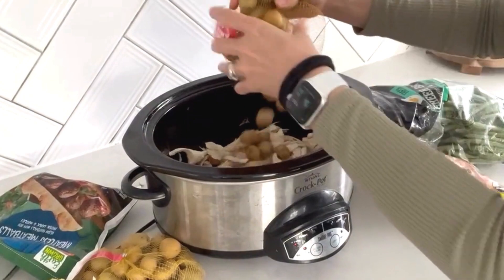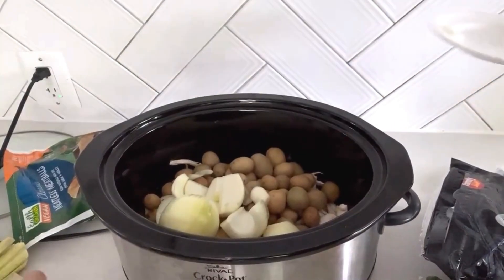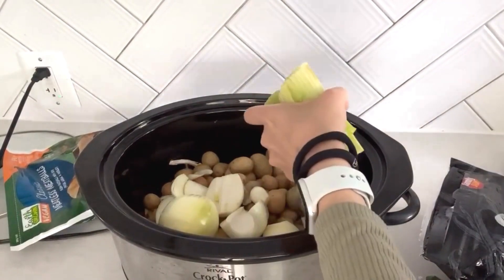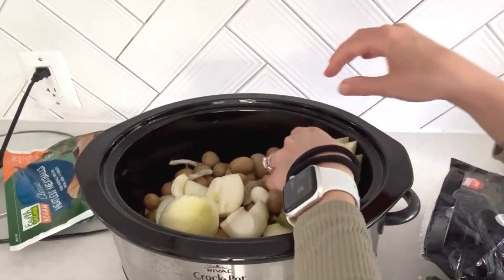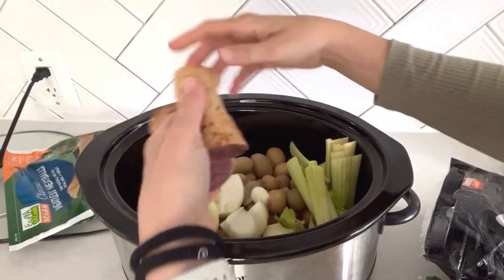After adding the shredded oyster mushrooms, I'm just going to add some baby potatoes, then I'll add in some onions — that's about two onions. I really love celery, so I'm adding in some celery, and a purple sweet potato because why not?